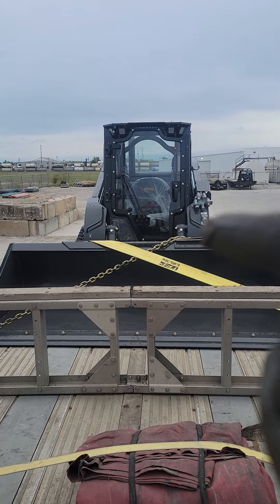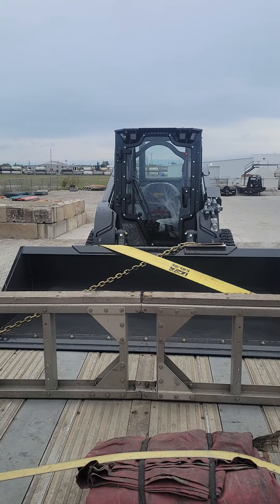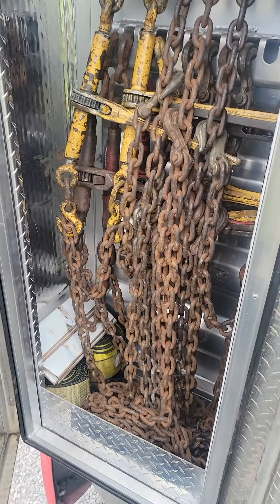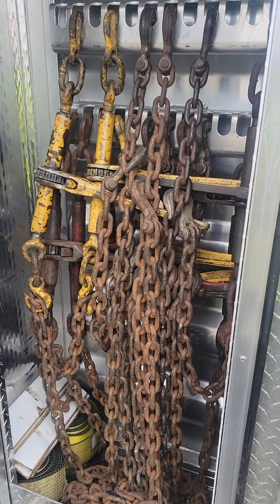Now I really want to know — how do you guys put up your chains and binders? Maybe put some pictures in the comments underneath for me. One more bucket to deliver today, but here it is — I was just curious.